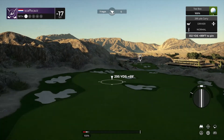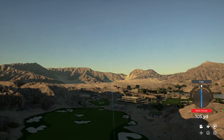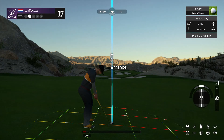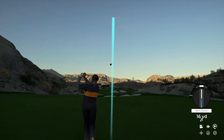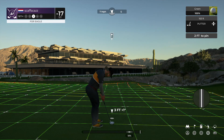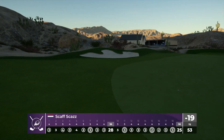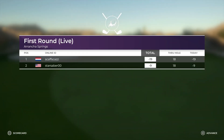Best of luck here on the final hole. Well, that'll work for you. We've got about 150 yards to the pin from here. Coming in for a landing here on the green. Oh, my goodness — you are that close to the albatross. The putt drops, and you get to end your round with an eagle.